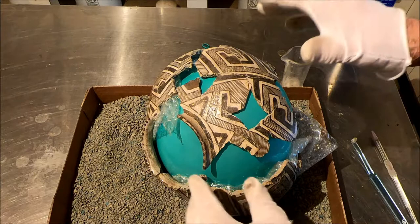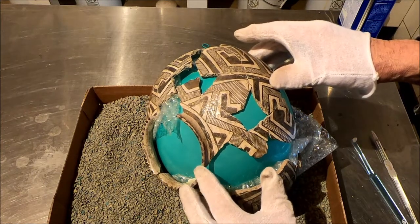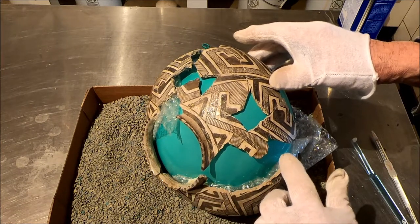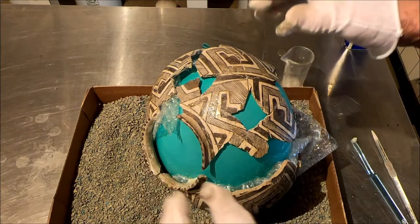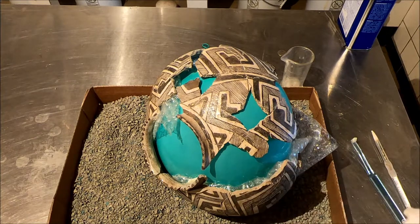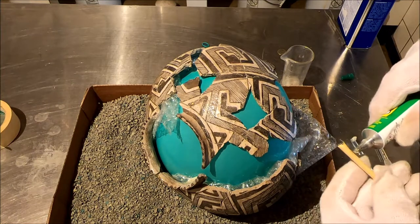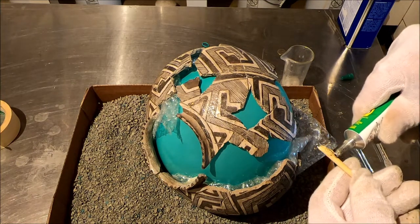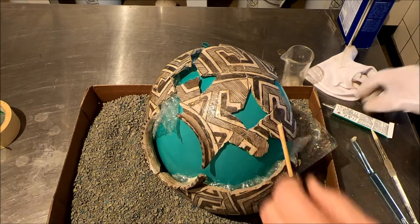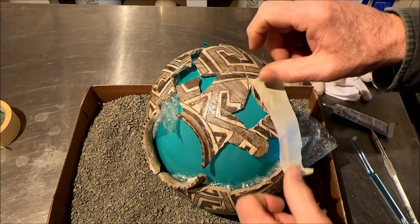For my next trick. We have to figure out how to bond that. We just need a little pressure there. And I'm good with this, I'm not going to worry about this. But I really need to join here, like right away. How are you going to hold that?